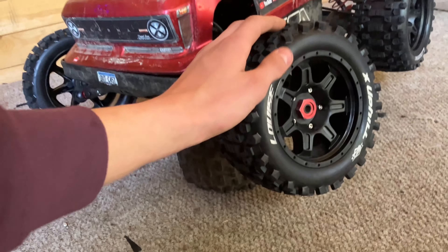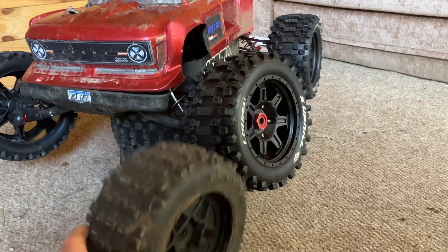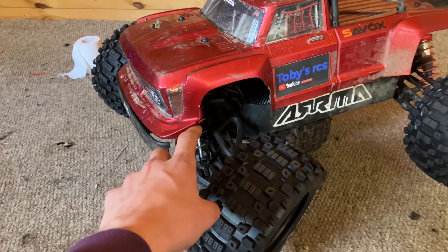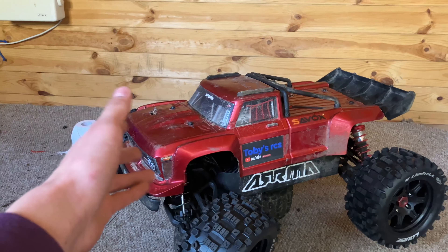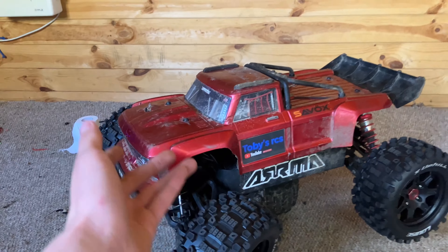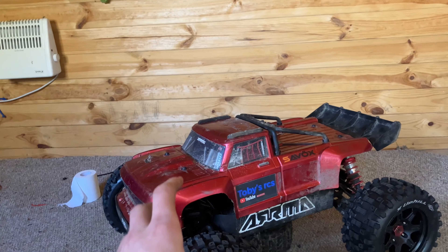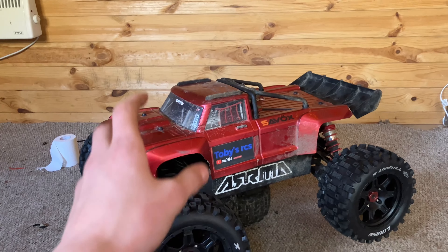Have a look at these wheels guys — absolutely loving them. Look at the size of them compared to the stock ones: quite a bit taller, quite a bit wider as well. I can't wait to run them; I think it's going to make it handle really nice. I was going to wait for the front shocks to turn up, but I'm going to take it out for a run now. They still haven't turned up, partly because it's Easter so all the postage services aren't doing anything, and I only ordered them yesterday. This will also be the first proper run of that new power system. I really want to open this thing up and see how it drives and handles.